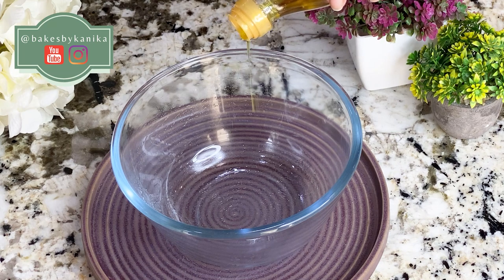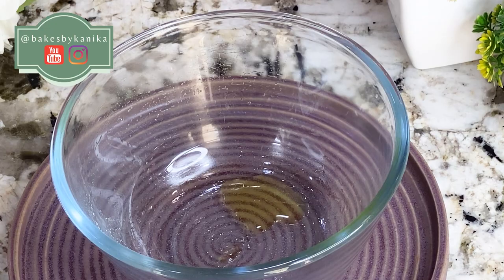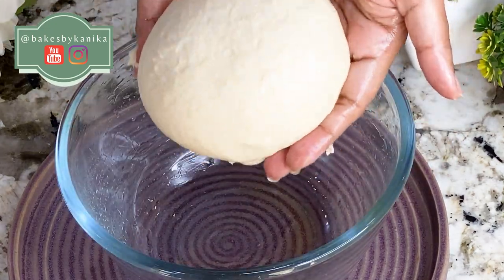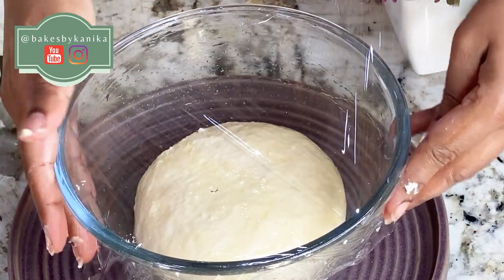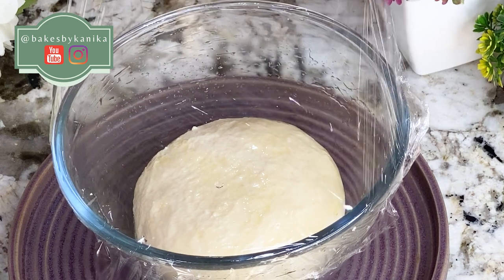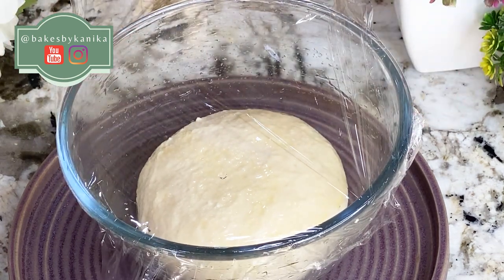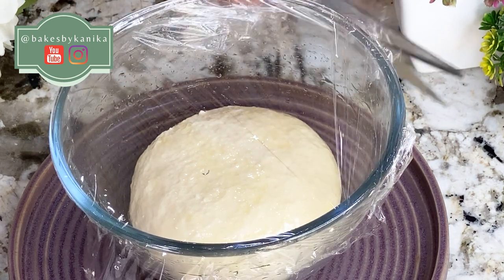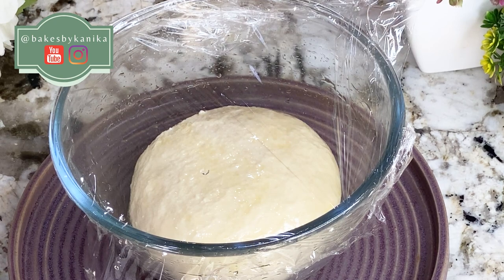Until the oil is absorbed, we need to keep kneading, and then we will remove it from the countertop. We will oil a glass container, place the dough inside, and cover it with plastic wrap. Then we will leave it on the countertop to rise until it is double in size. This process will take 1 to 1.5 hours, or possibly 2 to 2.5 hours because we used cold water, so it will rise at a normal temperature.